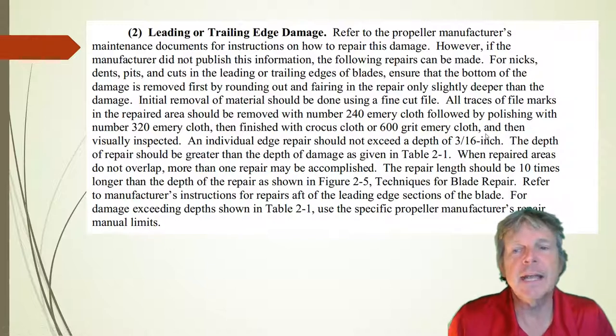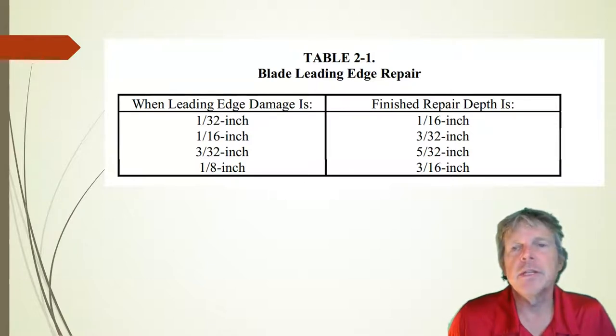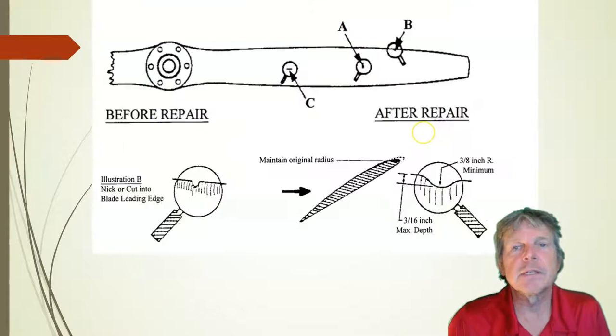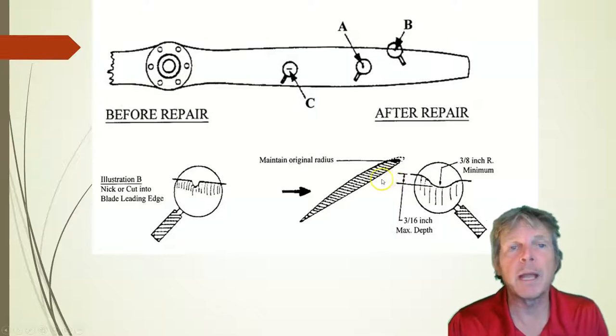When we have leading edge damage, we follow this chart. The chart says that if our damage is 1/32nd of an inch, the depth of the finished repair will be just slightly deeper — 1/16th of an inch. This is leading edge damage; they're showing us illustration B on top of the blade. They're showing us three different views: here's the original nick in the leading edge, the center shows the cross section of the blade, and here it is on the leading edge. We will blend a nice radius into this — a 3/8 inch radius — to remove the sharp edges.